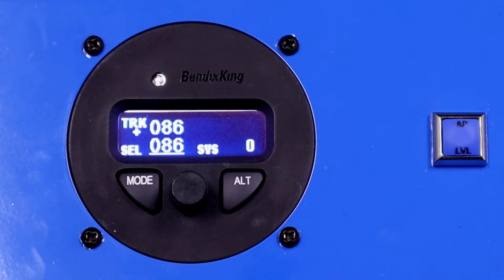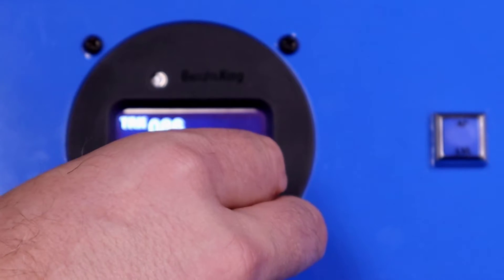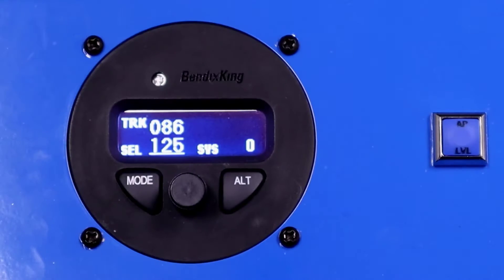The right-hand side of the screen shows our selected vertical speed. If we had an altitude select or something like that, that would also be shown on the right-hand side. So now that we've engaged the autopilot, synchronized to our current track and vertical speed, let's change the track. We'll rotate and say we want to fly to 125 degrees. Rotate the knob to the right and the autopilot will make a right-hand turn, rolling out on that 125 degrees.